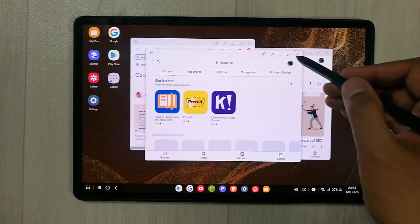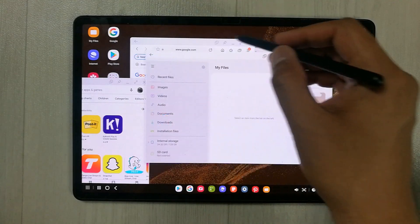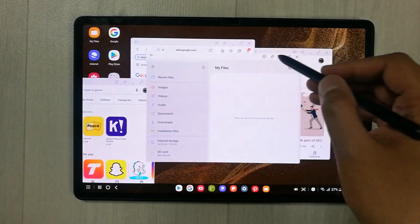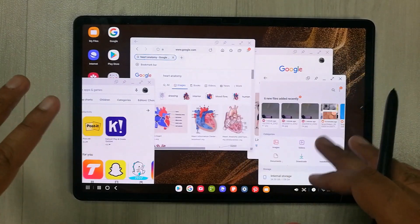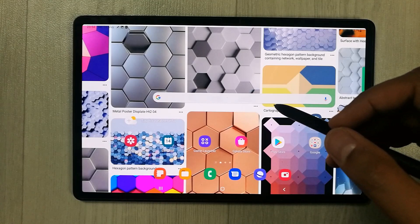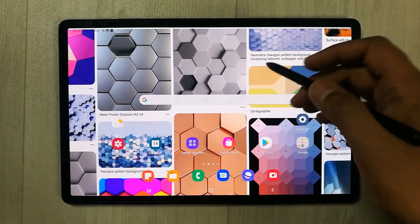In Samsung DeX you can open multiple apps the same way you do on Windows. For example, you can open the Play Store, your Files app, and more — it really gives you a full desktop experience.